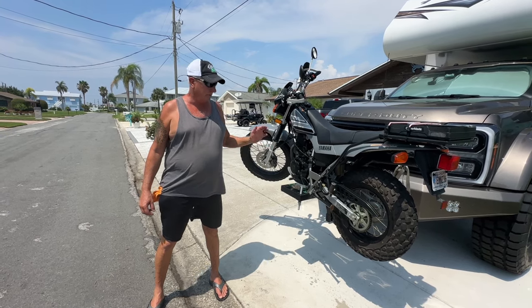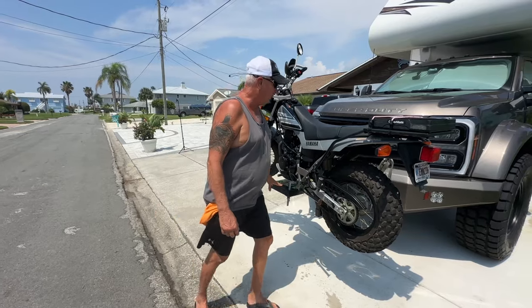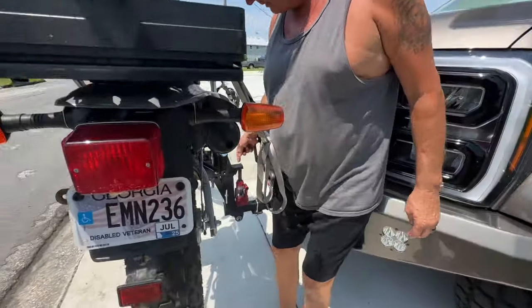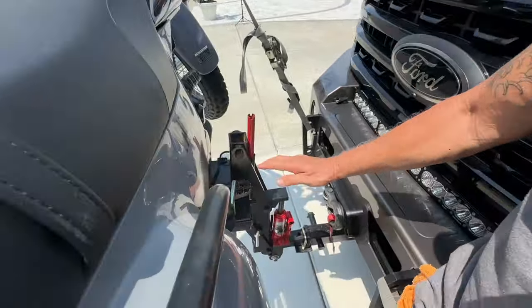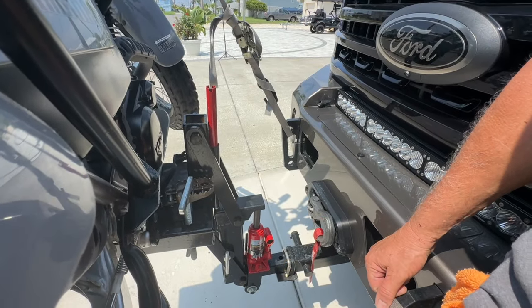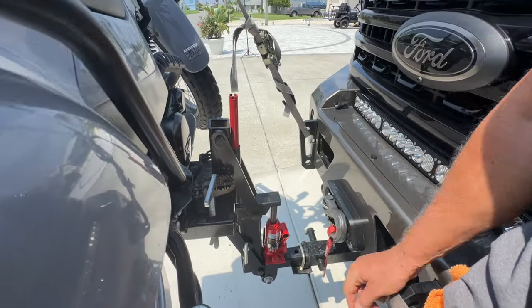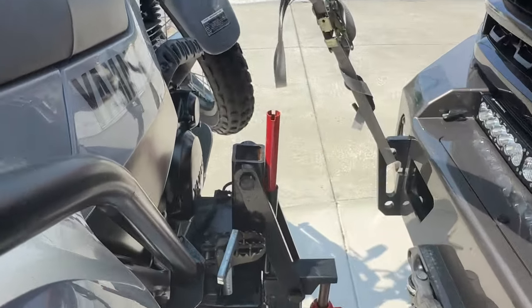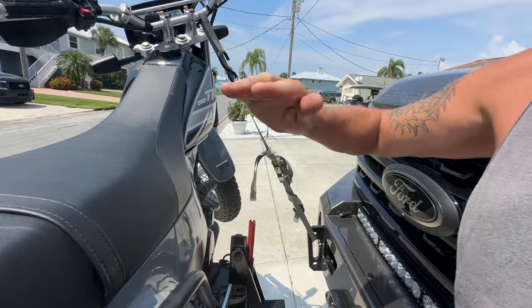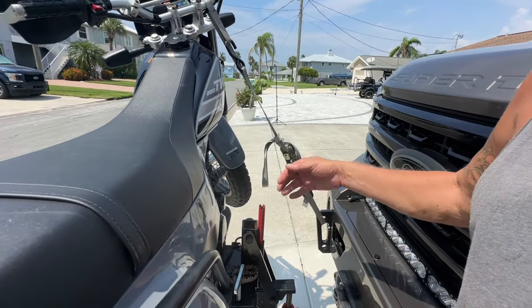So this is a Moto Jack Carrier. It's a jack assembly that goes onto a front hitch. The jack raises it up and you can lower it down, and it clamps onto the pegs of the bike — that's what actually holds it there. We have straps on the front and in the back because when you're traveling, the bike will wobble a little bit when you're hitting bumps. So this cuts down on that. You don't need it, but we like it.